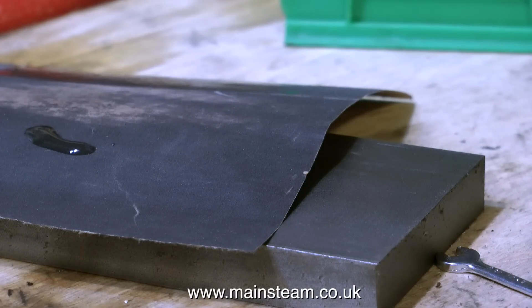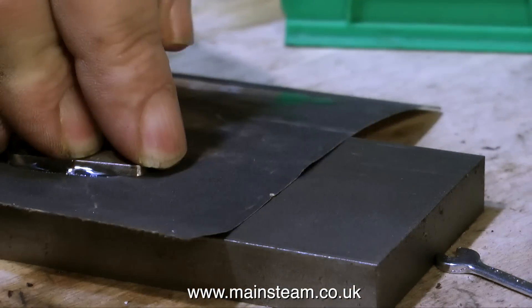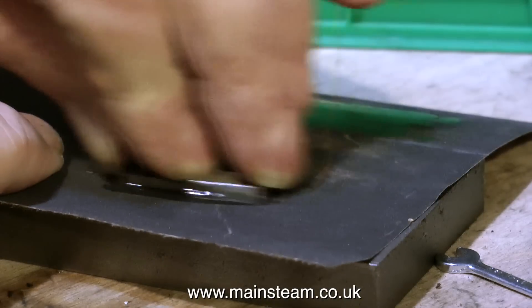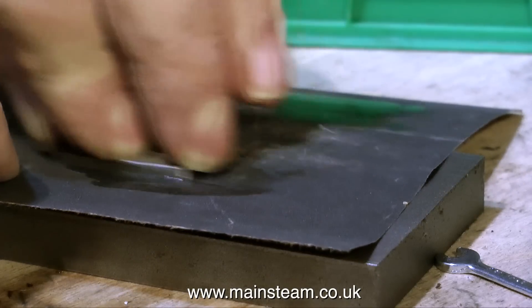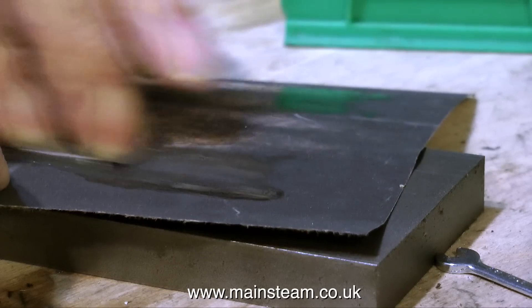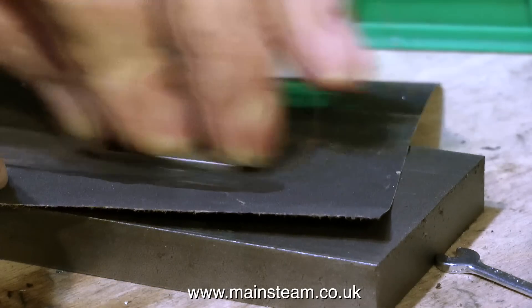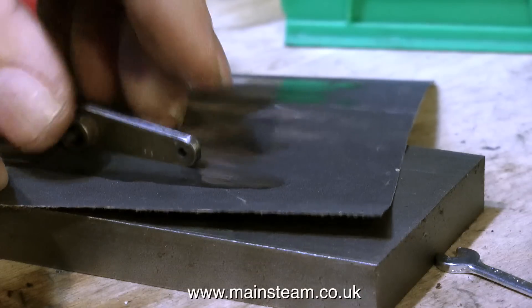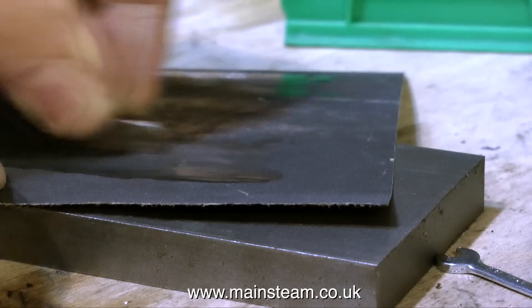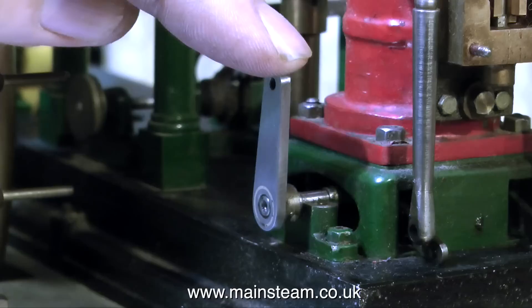When using the 800 wet to dry sandpaper method, if the parts are steel I recommend using some oil. This will stop the metal from dragging — brass seems to be fairly self-lubricating, but steel isn't, and you get a better finish this way. This is very messy and time consuming, but it's worth it. I don't just want to put the part on a polishing spindle because that will round the edges, and as you can see, it looks quite nice now.